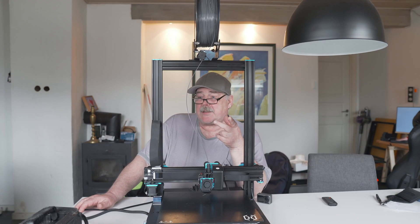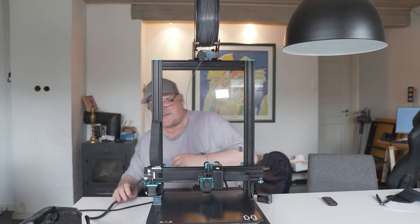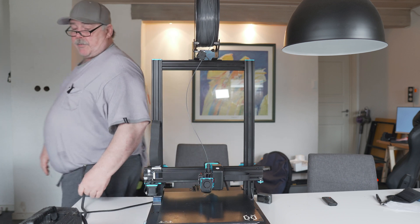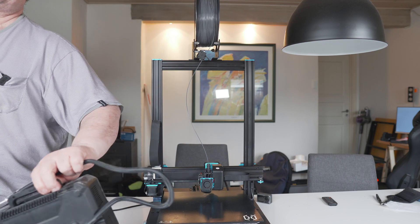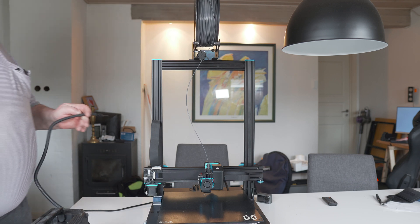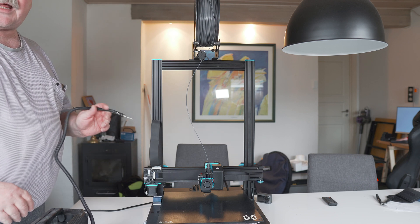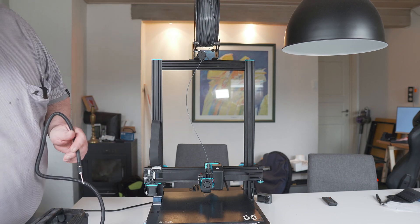The first thing I use is to blow down some dust and other particles with this little compressor here. It is a very small compressor — it only produces 4 bar in pressure. So I start from the top and I work down, and let's start doing that.